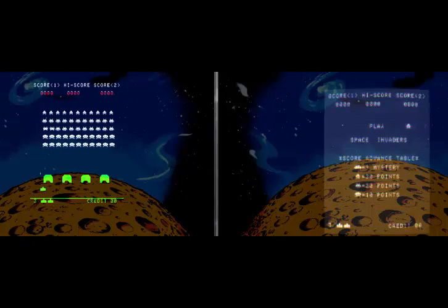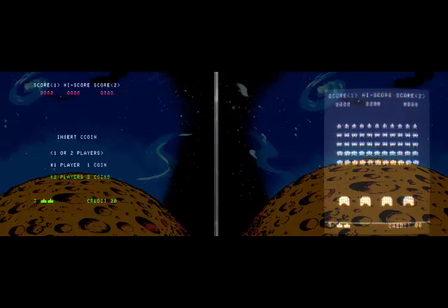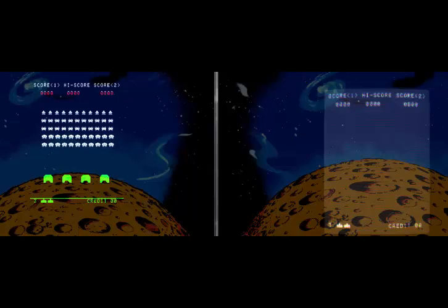But it just gives that old school look — it makes it look like it would have in arcades. I'm literally running this from default, you can tweak it to your heart's content. You can see there you've got Space Invaders on the left, super sharp. On the right hand side it does look like what it would have looked like in an arcade — you can actually see it was an overlay. The one on the left to me just looks too perfect. It's very much a Marmite thing — you either like it or you don't. I think it looks excellent.